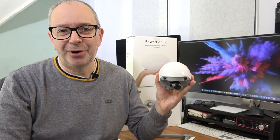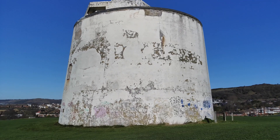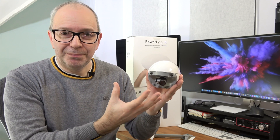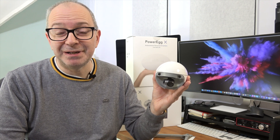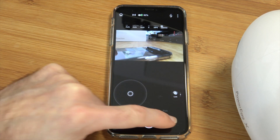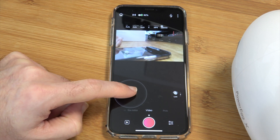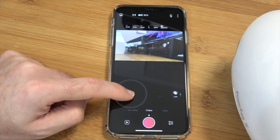Using the Power Egg X in handheld mode with the side hand strap attached works extremely well - it actually captures really good video footage and thanks to the built-in gimbal it's very smooth. With the bottom cover on it's still quite large to carry around, but it does fit in a large coat pocket. The video footage looks pretty good. The app could do with a little work - I had to scan the QR code a couple of times to reconnect, but after that connecting to the Wi-Fi signal and going straight into the app to start recording worked fine.